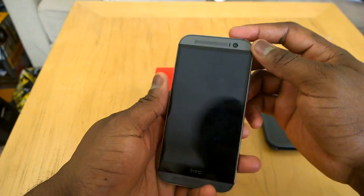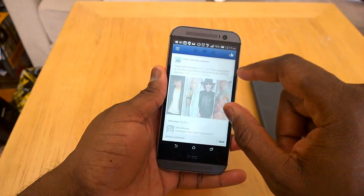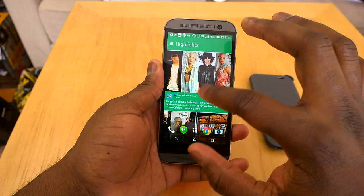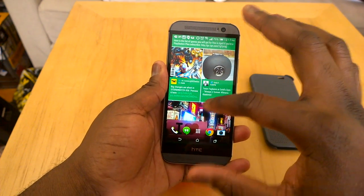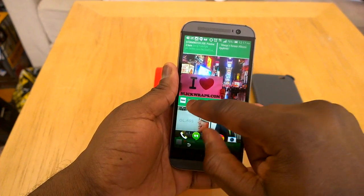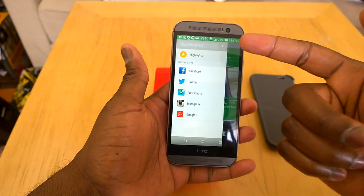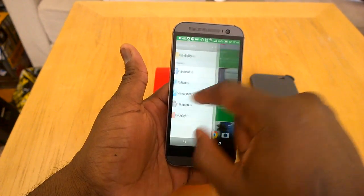It has the Snapdragon 801 chipset and also two gigs of RAM running. BlinkFeed has been updated and improved. What HTC has done is made it much easier to separate things — you can see clear separation between tweets, messages, and it tells you where it comes from: Foursquare, Twitter, Instagram. It's much clearer, much better, and also flows better. You can simply swipe to all your different social networks added in here, as well as websites, and you can also search for content. So it's much improved.